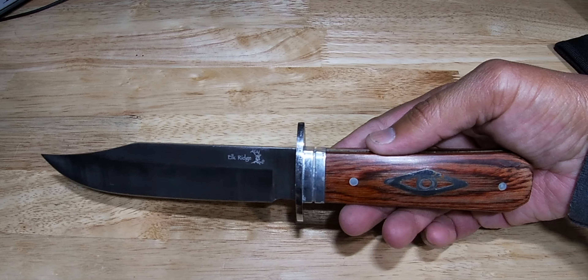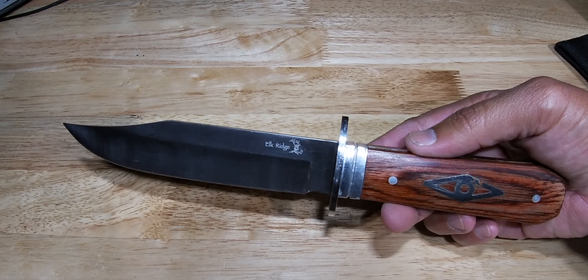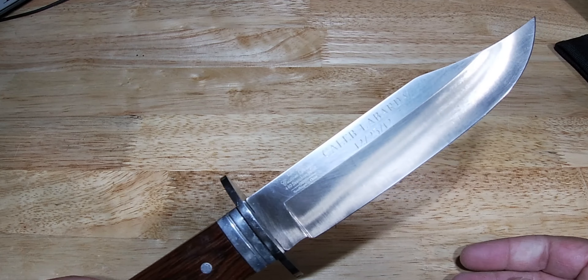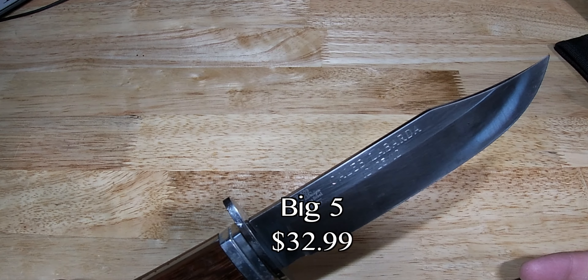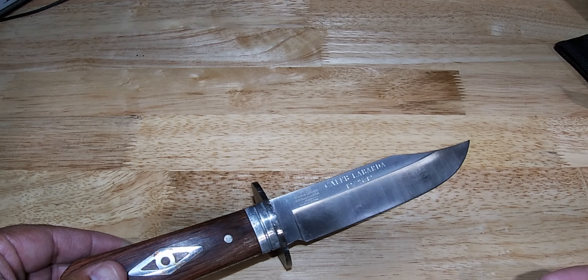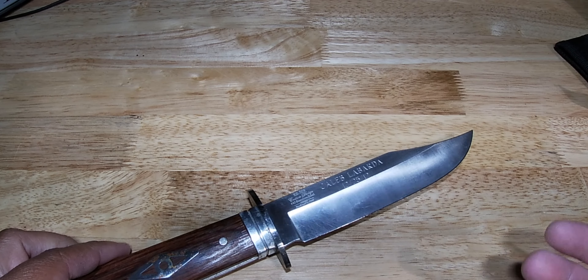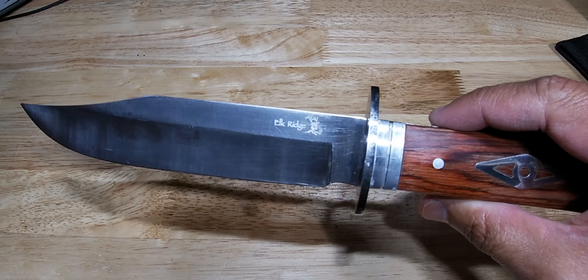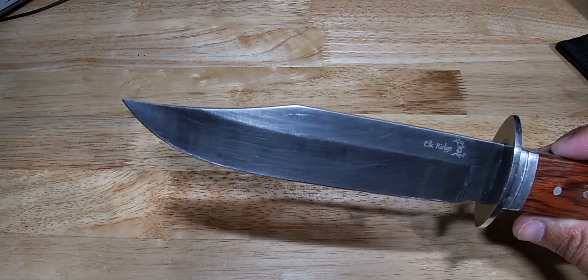It only comes in one size and one color — this original pakkawood color right here. You can get these at Big 5 for $32.99 on their website, which is a great price for a great quality knife. Elk Ridge — they're not the highest quality out there, but they are better than most.